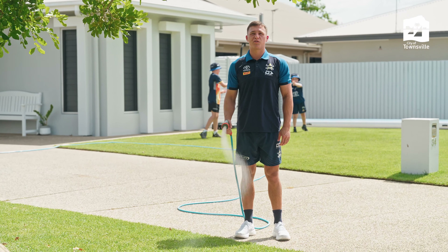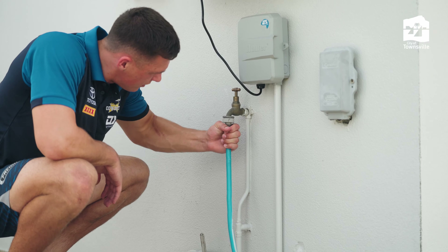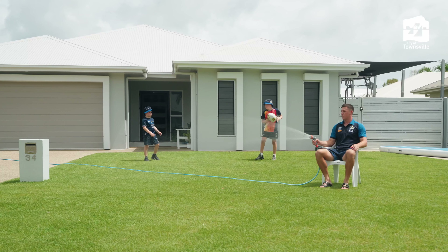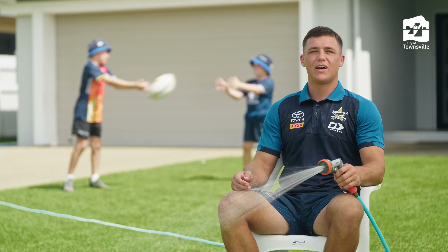Install water efficient products around your home. Check your irrigation for leaks. And build a strong lawn by only watering twice a week in the dry and never when it's wet. Come on Townsville, let's get WaterSmart.